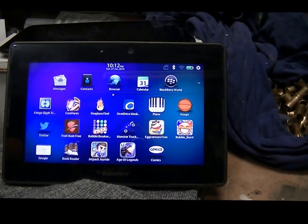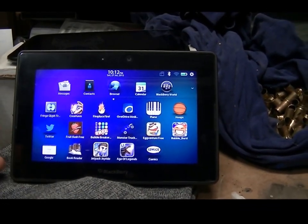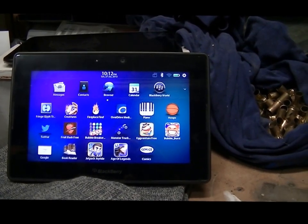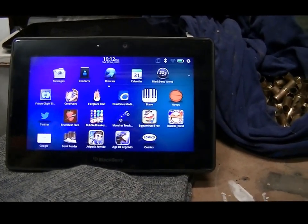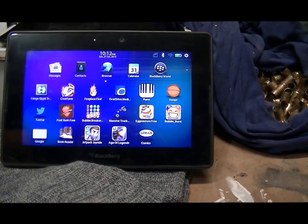This is a Blackberry Playbook — this is my second one, I inherited this one. Mine, I plugged it in one night and went to turn it on the next morning and it was completely dead. I went through all the reboot things you can do, hold down one button and the other one. I tried all that stuff and it just died.